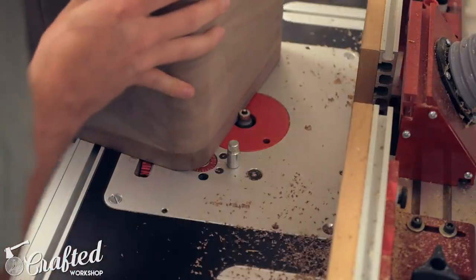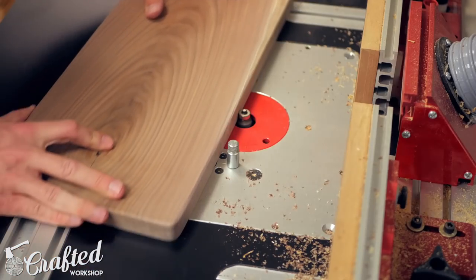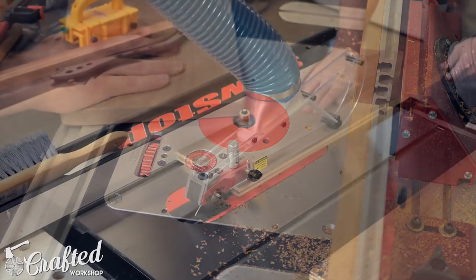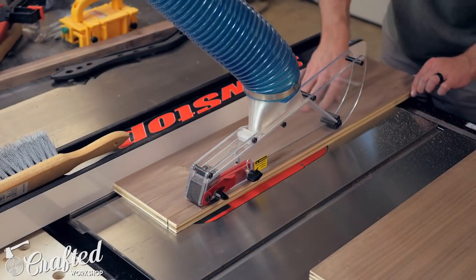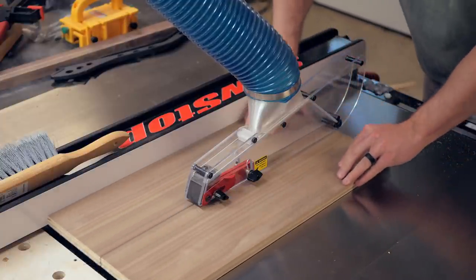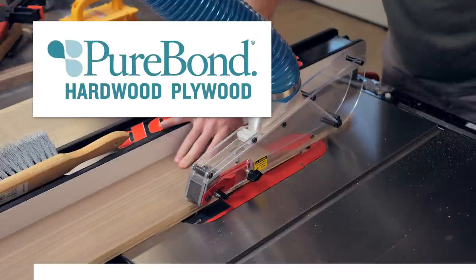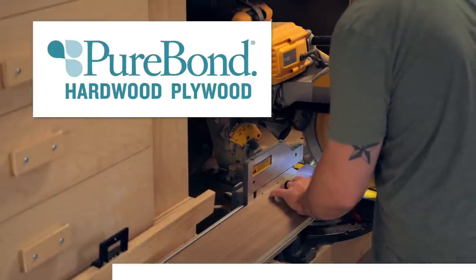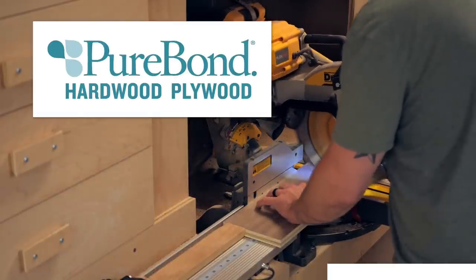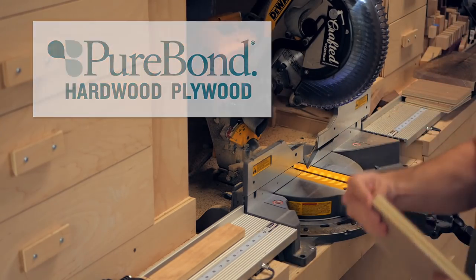Finally, I added an eighth-inch radius roundover to the outside and inside edges of the face frame, as well as the drawer fronts. Next it was time to work on the drawers. I actually had enough walnut veneer plywood to make the drawers out of, so that's what I went with. This is also a good moment to mention PureBond Plywood, one of the sponsors of today's video. I really love using their plywood — it's formaldehyde-free, made in the USA, and just super high quality. It's available exclusively at Home Depot, and I'll have a link in the video description if you'd like to learn more.